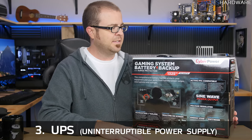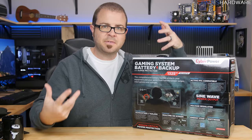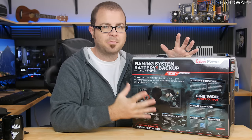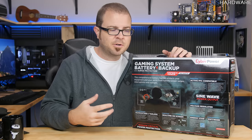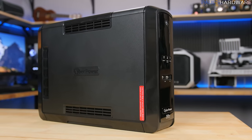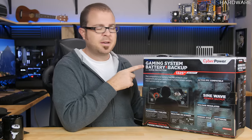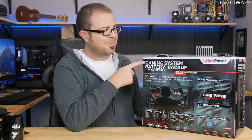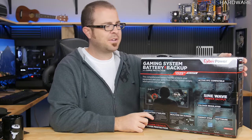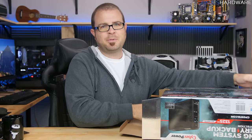Finally, the UPS — the uninterruptible power supply. Basically it's a big battery that you plug into the wall, keeps itself charged, and you plug your vital devices into it. If the power goes out or you trip your circuit breaker, your computer still has power, giving you time to finish work or, more likely, just shut everything down properly so you don't lose data or suffer an improper shutdown. I just picked this one up during Black Friday and Cyber Monday sales from CyberPower — it's a gaming system battery backup, though 'gaming' is purely a marketing label here.